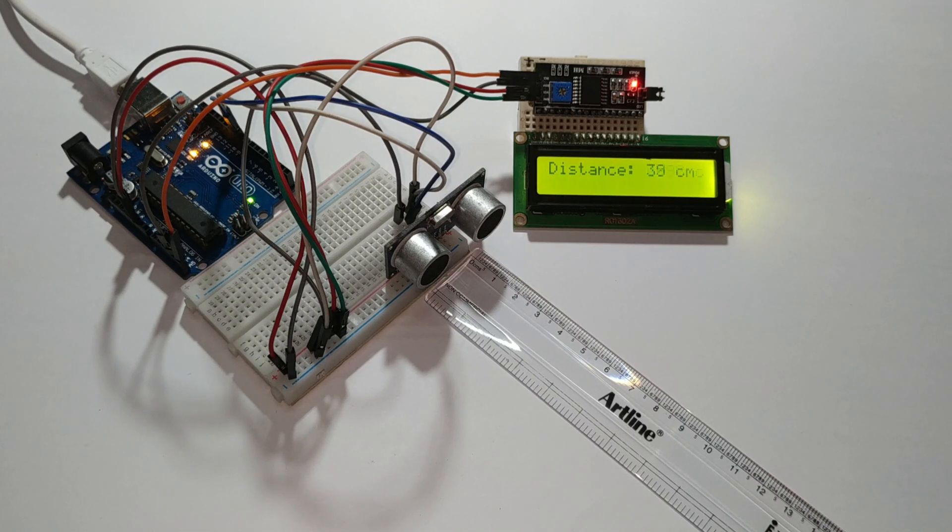Hello friends, today I start a tutorial on the topic of the distance finder project. You can see the output.